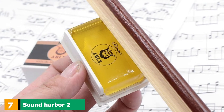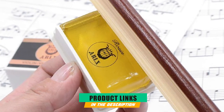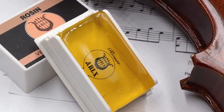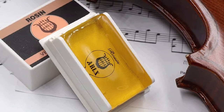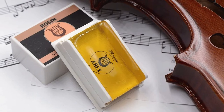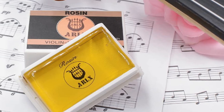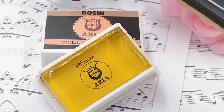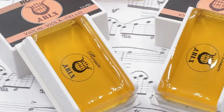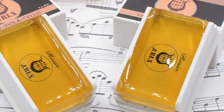Moving on to the next at number seven with Sound Harbor 2 Pack Rosin for cello. If you would like to have smaller packs of cello rosin instead of a large one, this option may very well suit you. The product is delivered in two small boxes, so you can have one in the case of your cello and one as a backup, wherever you think you may need it. The quality of the rosin is good, so you can expect low dust production and great control of your bow when playing your instrument.